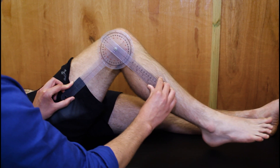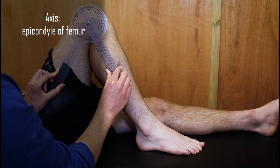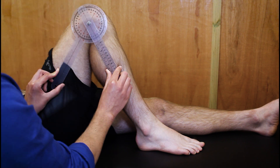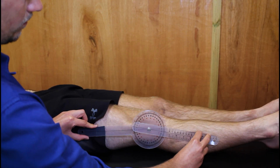To measure knee extension, the patient is positioned in supine. The axis of the goniometer is placed over the lateral epicondyle of the femur, with the stationary arm parallel to the femur pointing to the greater trochanter and the movable arm parallel to the fibula pointing to the lateral malleolus. Ask the patient to straighten their knee as much as possible.